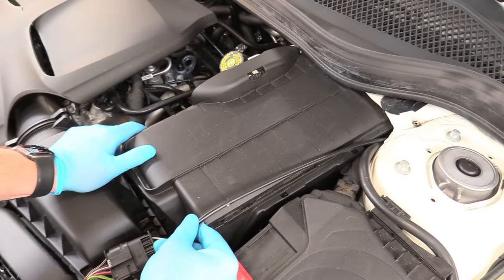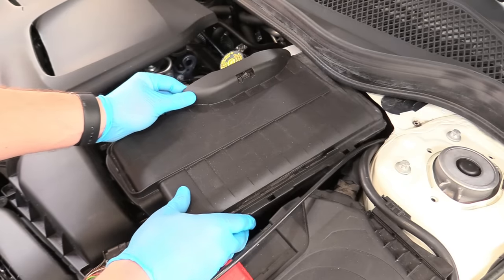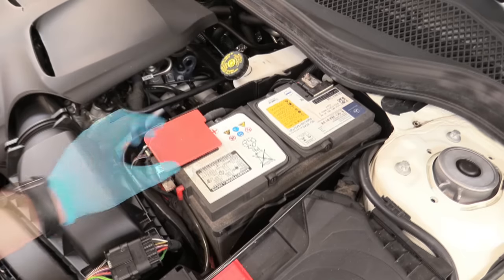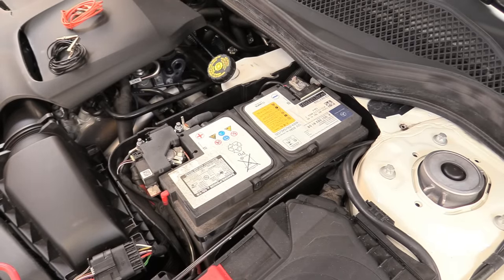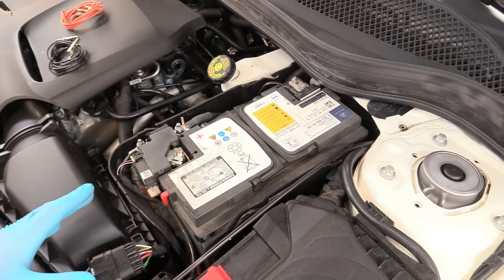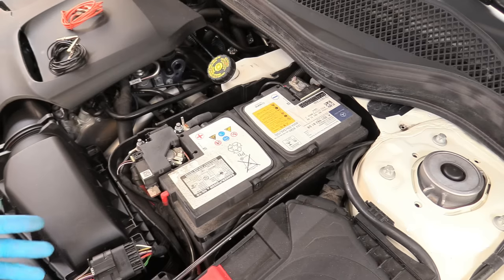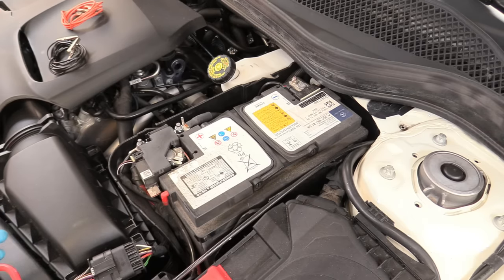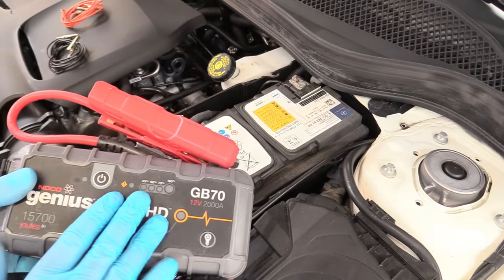So the first thing we need to do is remove this hood release cable out of our tray. Then we can pull back on the cover and remove it. That covers the positive terminal. So now we can start worrying about how we're going to get this battery out — but stop right now. Don't go any further because there is a really important thing about these modern cars. All we need to do is provide the car with 12 volts at all times using one of these jump boxes. There is a link down below in the description to something similar to this.